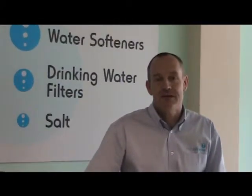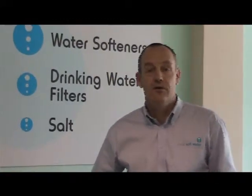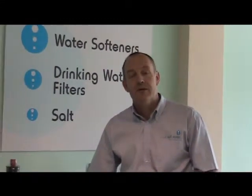Hi, it's Paul here again from Total Soft Water. I've just got a short video for you on the different types of drinking water filters that are available.